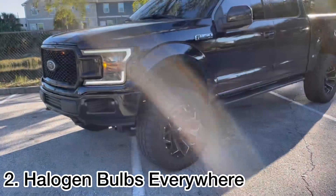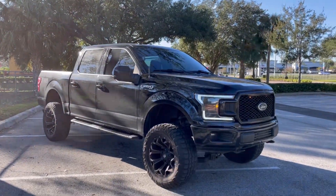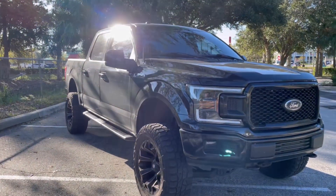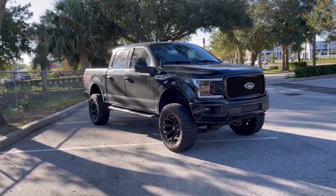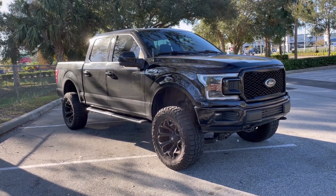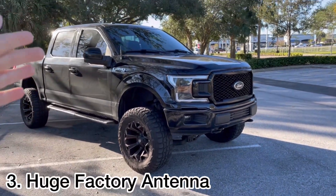Number two, going to the outside, is the halogen bulbs. I talk about this all the time but it just doesn't make any sense. You have a 2018 F-150 — a roughly $40,000 truck — yet it's equipped with halogen bulbs in the headlights, fog lights, tag lights, license plate, cargo lights, and reverse brake lights. All halogen bulbs. Yes, it's a base model truck, but it's still $40,000 — why are we still putting cheap bulbs in it?